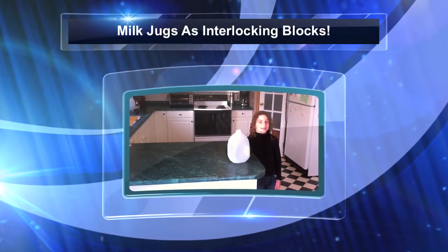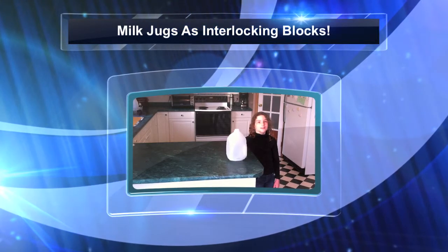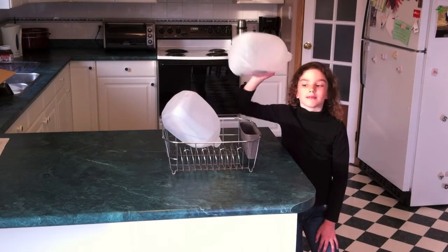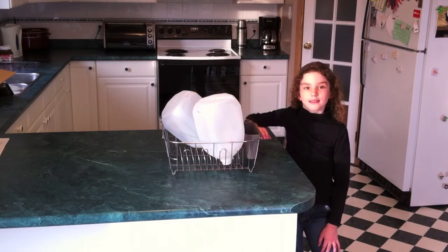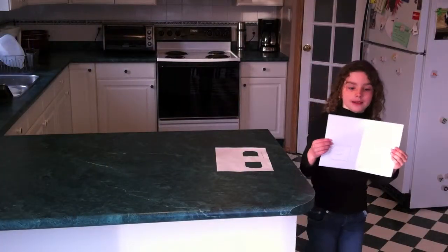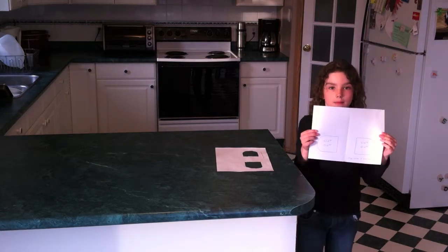Hi, my name is Kezia and I am here to teach you how to turn your old milk jugs into interlocking blocks. Wash your milk jugs and then put them upside down to dry. Print out this template that you can find at funartandcrafts.com.